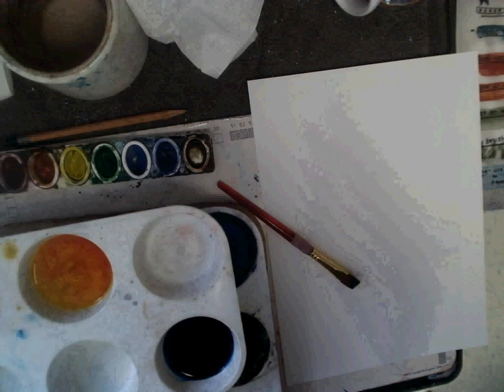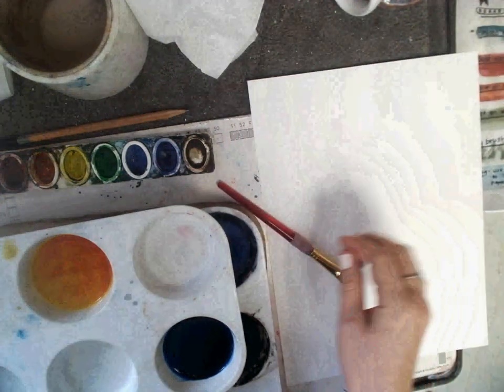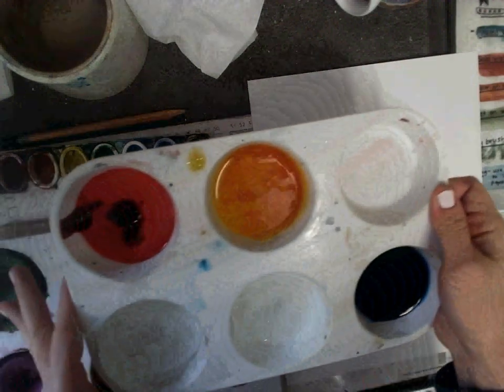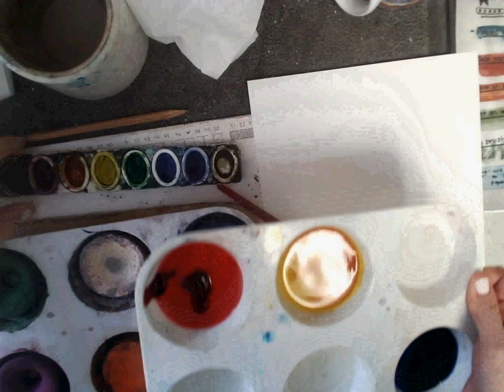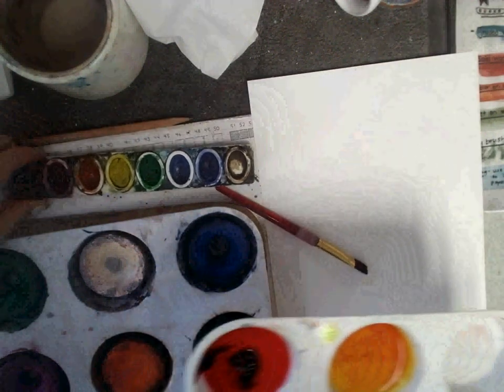I have several different painting mediums today. I have liquid watercolor. These are the same as this, but this already has the water added to it. These are watercolors. These are called tempera cakes.